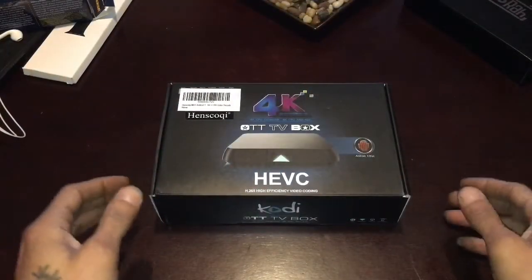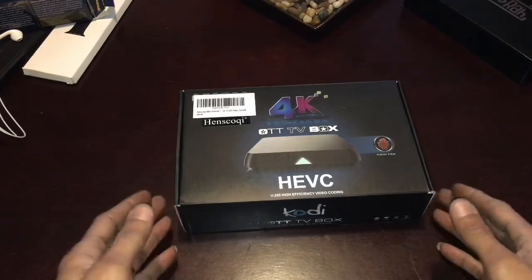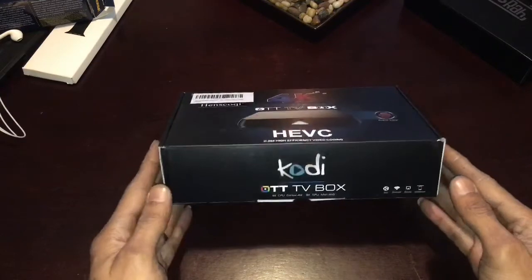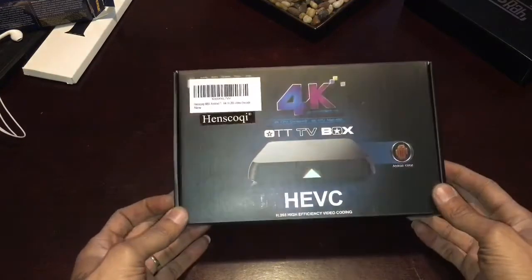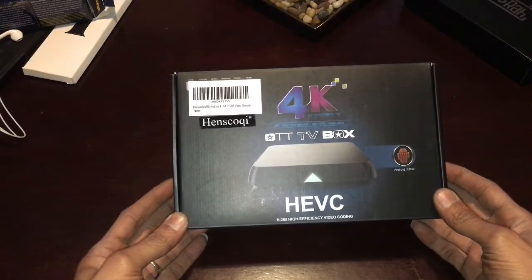What's going on YouTube, today I'm gonna do a little review on another Amazon product — it's an Android TV box, the Kodi-enabled 4K box by a company called Hensco Qui. Let's see what we got.